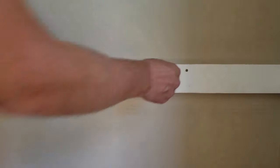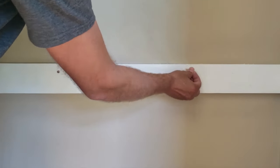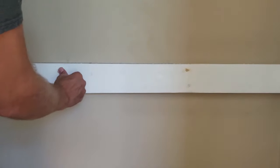Now you can leave the screw holes as is, or you can fill them with wood putty. I like to just put a little on my hand and push it in — and that's good enough.